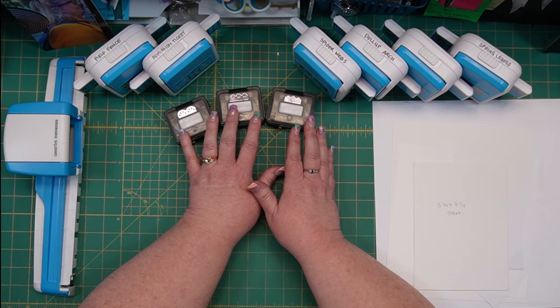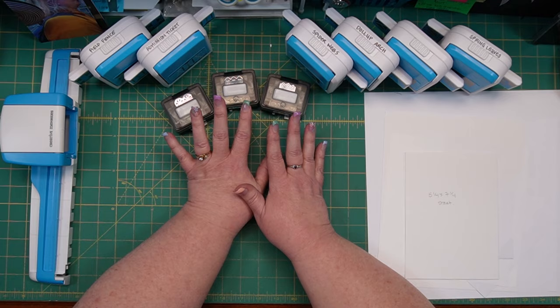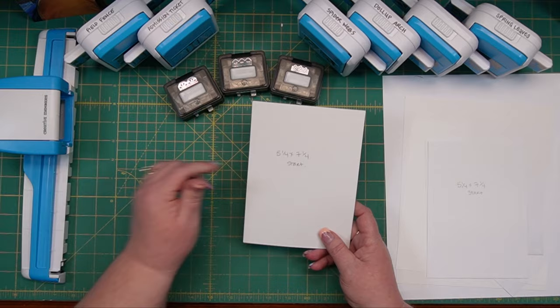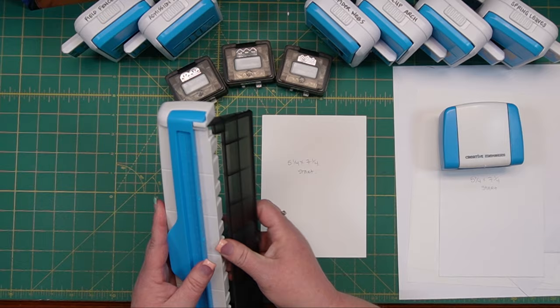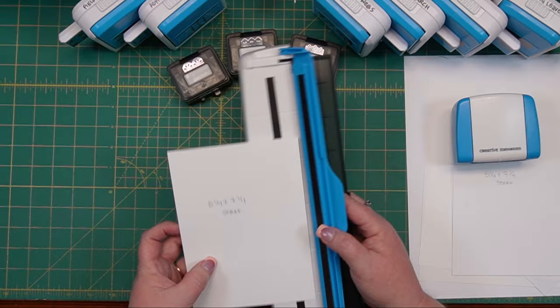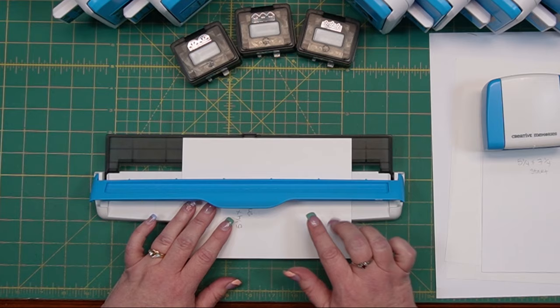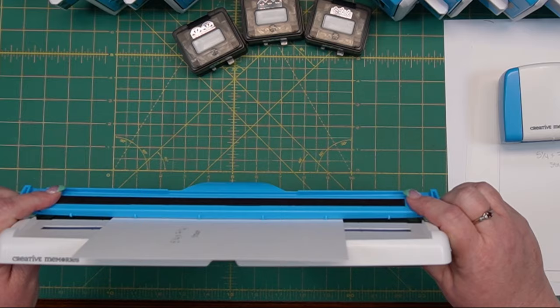Specifically for these three, and occasionally measurements may vary, but for these three you want to start off with a piece of paper that is five and a quarter by seven and a quarter inches. I have three of them pre-cut over here so I can go ahead and do this fairly speedily. This is our border maker system — this is the holder for your paper. You take your paper and center it, and the best way to do that is to come in here. You don't want to center it right in the middle — you want to center it just to the right or to the left of center, because what you're looking at are the posts.